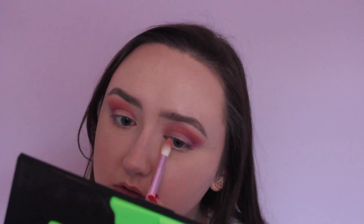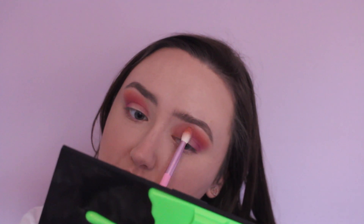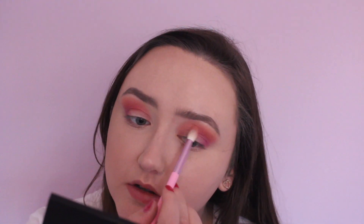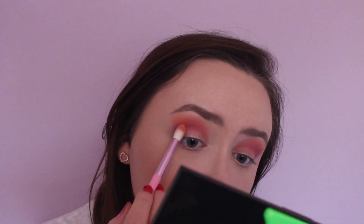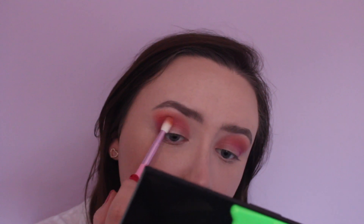These brushes are really good. It's kind of looking like this at the moment. That volcano shade has really turned orange, but no worries — I'm going to go in with volcano again and just build that up again above jelly.